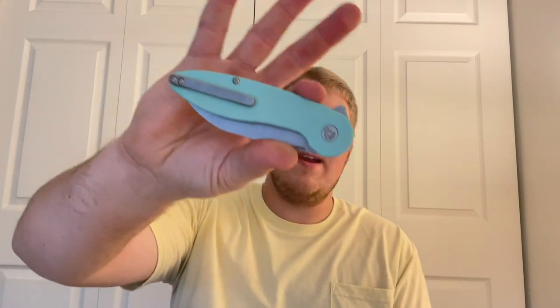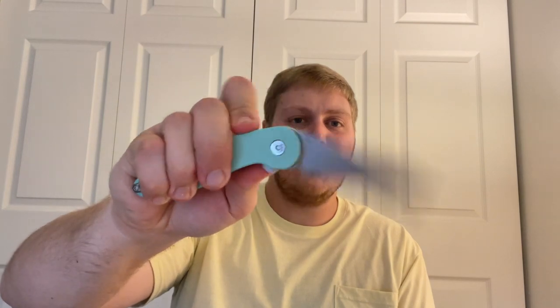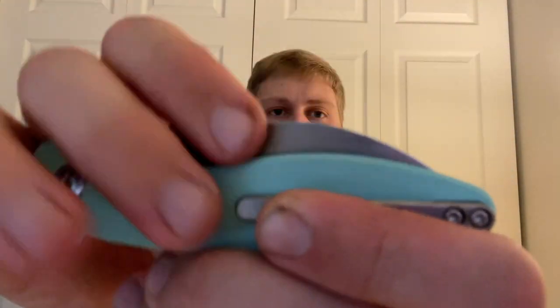Moving on to action — it's a very snappy detent. I prefer push-button style; it just fires right out. You can light-switch it, but I like landing on top, building pressure, and just popping it out. As long as you're not trying to whack it open pulling it out of your pocket, it's going to open pretty much every single time. Nice snappy detent right there.